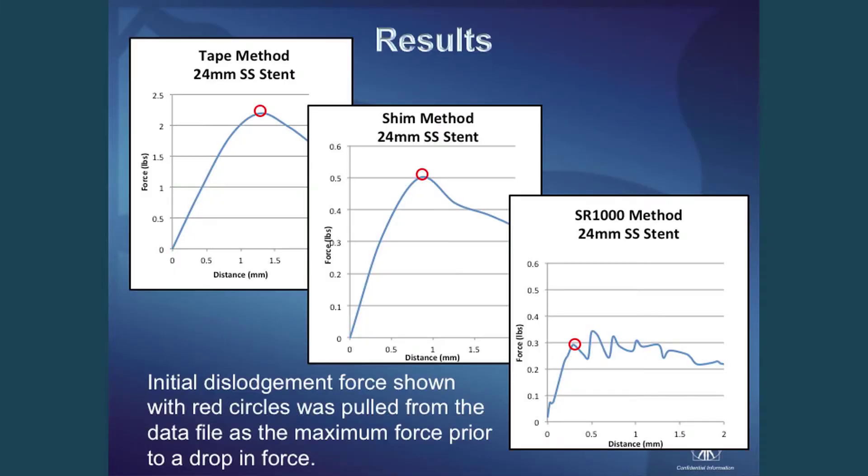Just to highlight how that initial dislodgement force was pulled from the data — it was fairly simple with this group of stents. We looked at the peak before a drop in force. There can be higher forces farther along in the data, which may be from the stent going over a distal seal, a marker band, or other features on the balloon meant to secure it.